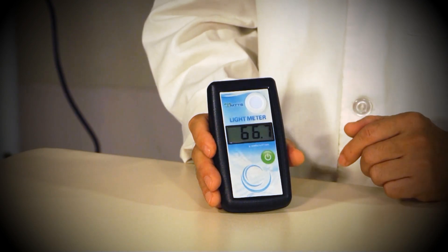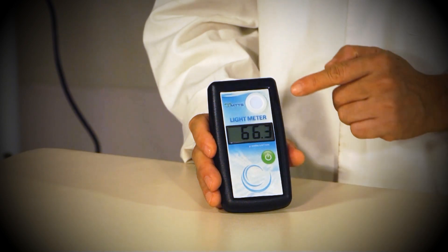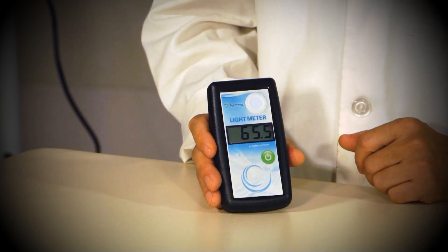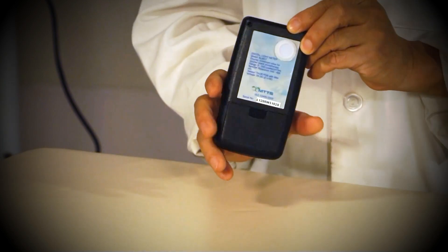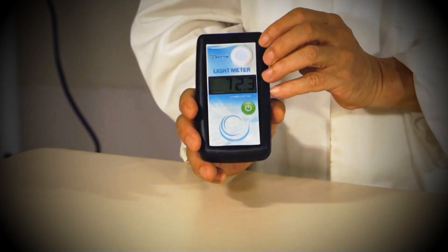If you are measuring a single-sided phototherapy machine, the light meter will measure the light intensity using this sensor. If you are measuring a double-sided phototherapy, the MTTS light meter reads the light intensity from both sides using the sensors on the front and back of the device, and will display the sum of the values.